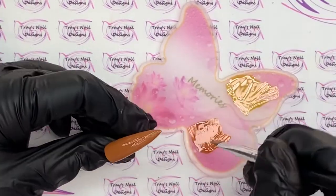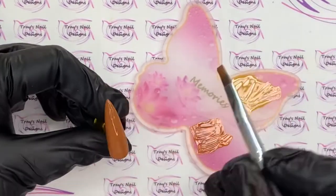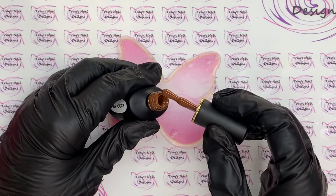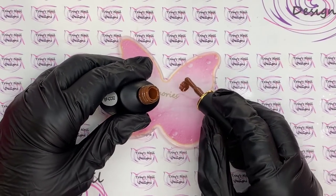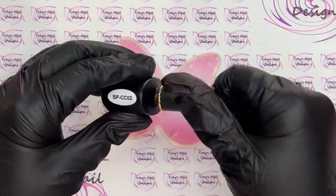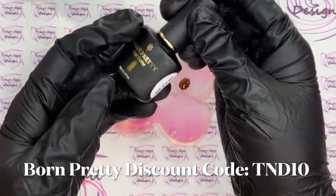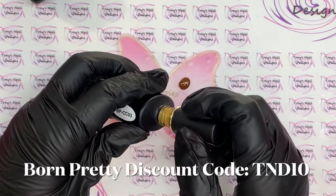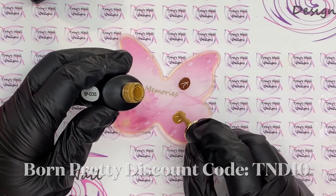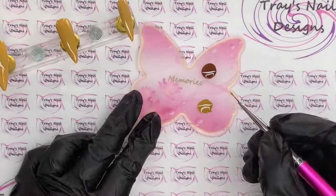I've done two coats on two of the nails and the others are two coats of that beautiful mustard. While that's in the lamp I've cleaned off my palette, and I'm going to use exactly the same shades but this time in their true form — no white added, no lightening. The brown is BPCC02 and the mustard is BPCC03. I just love these shades — they just scream autumn to me. Now we're going to start with the nail art.